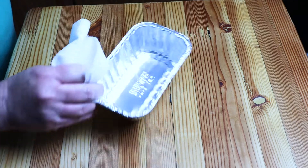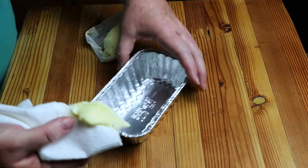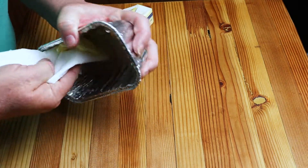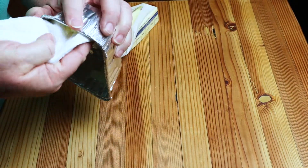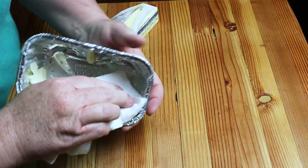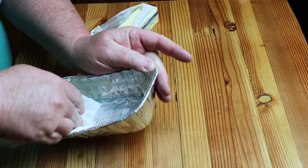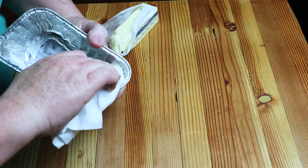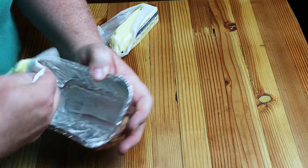Take your small little loaf pan — this is a personal sized pumpkin bread. Take a little bit of softened butter and rub it on the loaf pan. Get it all in the crooks and crevices. You're going to grease this loaf pan. If it bends, that's okay. Don't leave extra butter in there, just get it where it's coated.